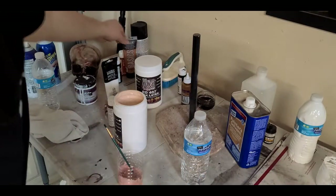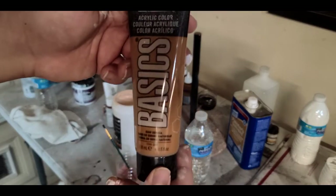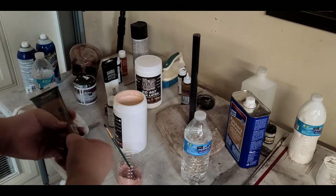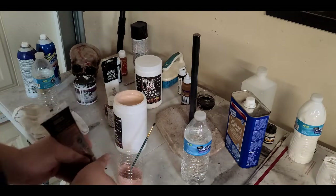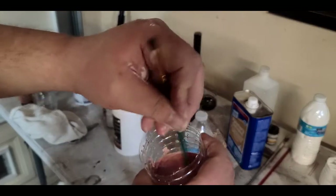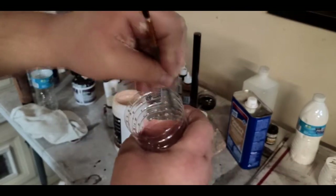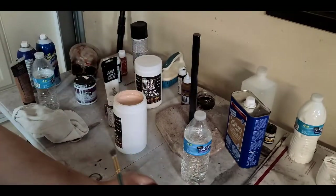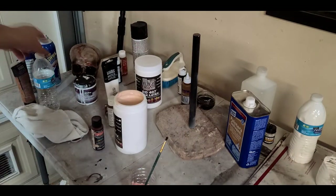Then I like to take some raw sienna or a burnt umber and throw some of that in there as well. That was actually a lot — it's fixable. Take that and do that little mixing thing. Then we're going to water it down a little bit — not completely, just enough so I can get it in this water bottle.